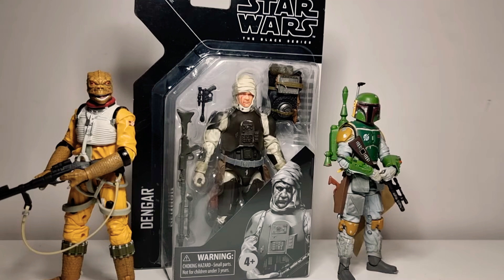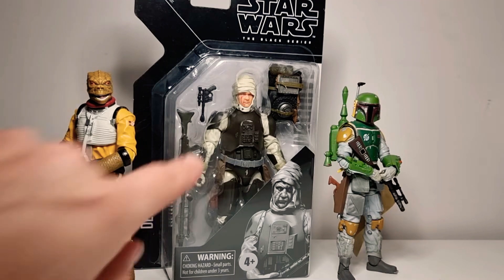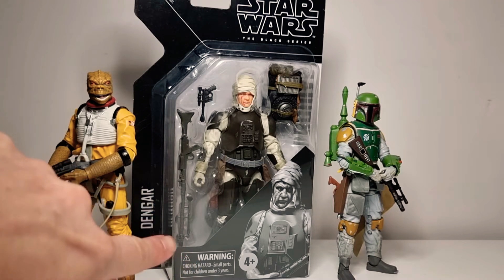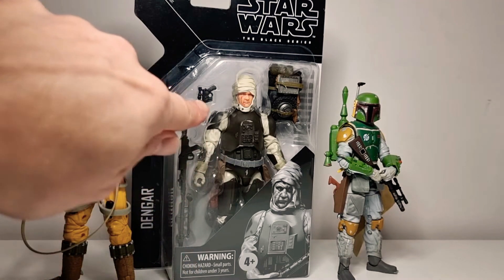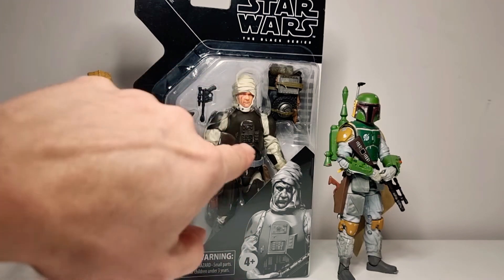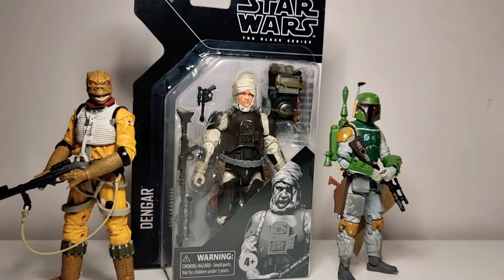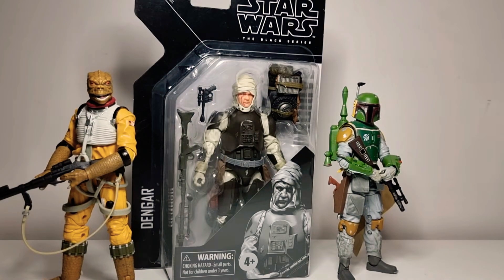He does look pretty good. Once I saw him up close, the face is quite good. We'll check him out in the box — not much to check out there — and then we'll pop it all out and put him together and have a look. He's got the long rifle and the blaster, a nice looking armoured-up version, almost imperial type, and a pretty neat looking backpack which is quite detailed. And you know me, I'm all about that detail.